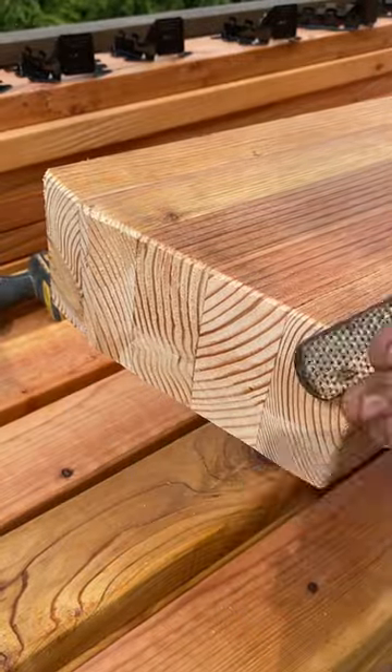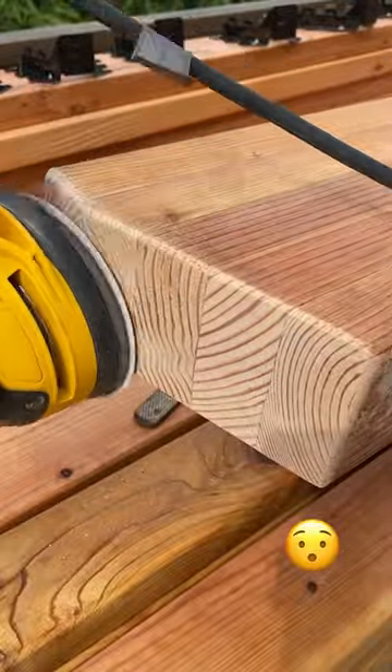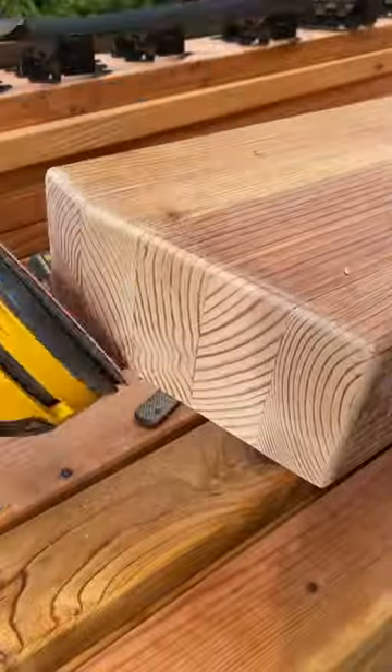Got to round over them edges. Now here's the good part — the sanding. Love the sanding.